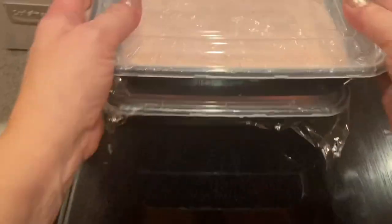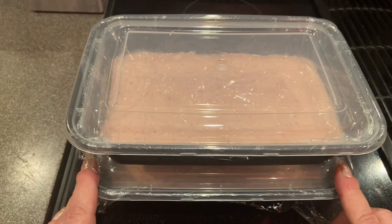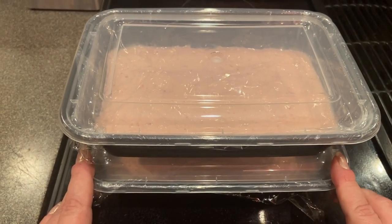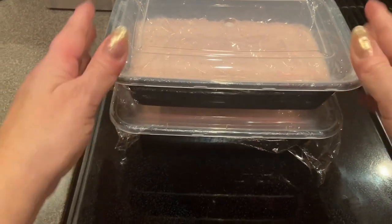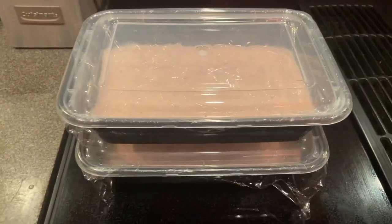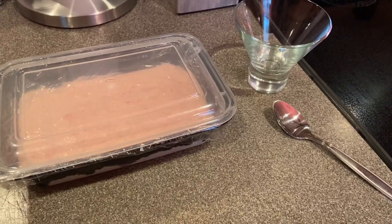These are all set to go in the freezer. You want to freeze these for a good 10 to 12 hours at a minimum, but I'm just going to go overnight — it's about 6 p.m. right now, so I'll probably check them tomorrow afternoon. Stay tuned, and I will see you tomorrow afternoon. Welcome back!